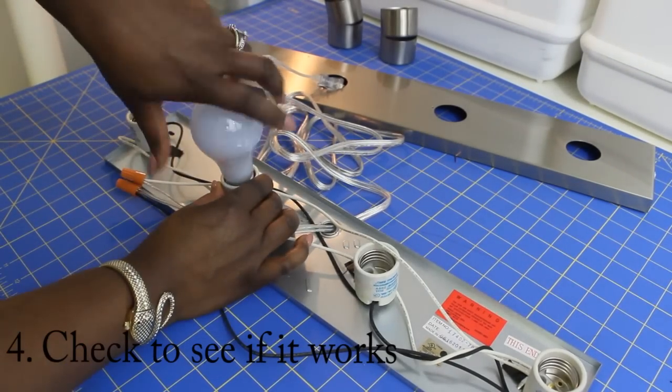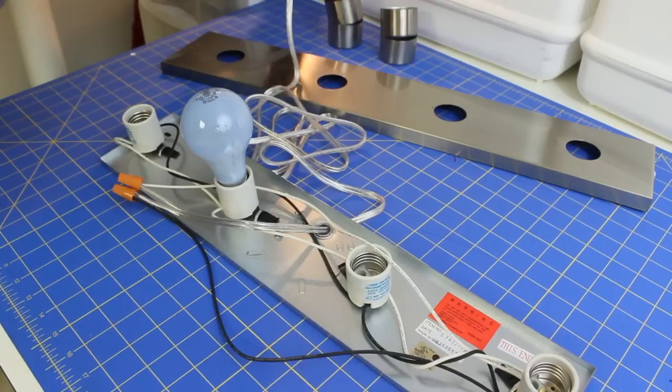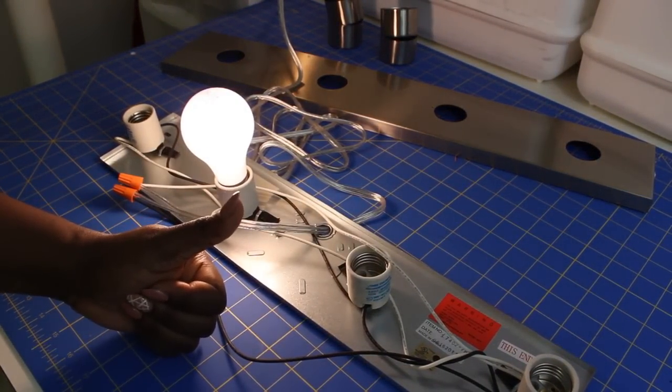Now you just want to check and see if it works — plug it in. If it works, perfect. But make sure you disconnect or unplug it when you're ready to attach it to the wall.